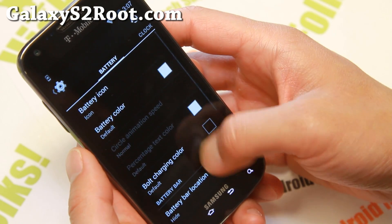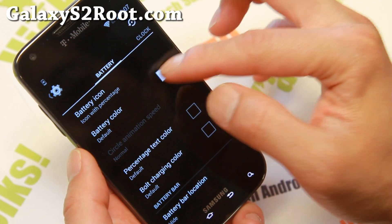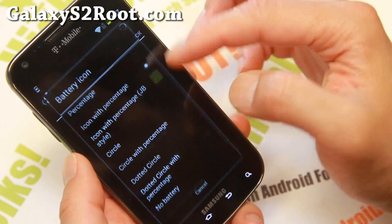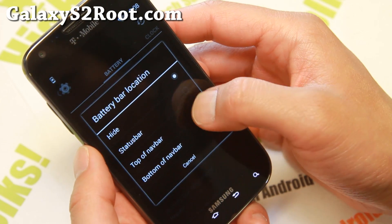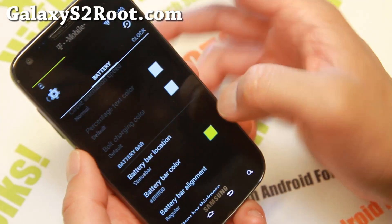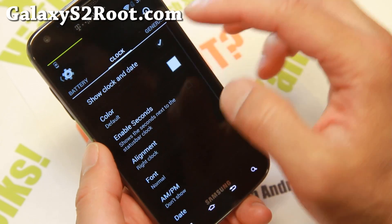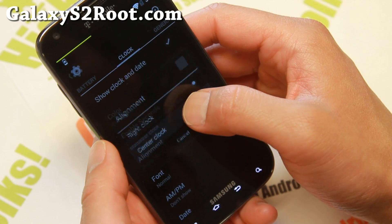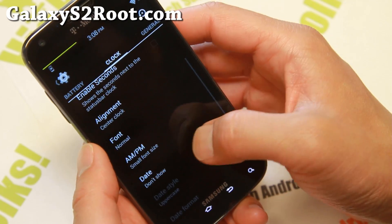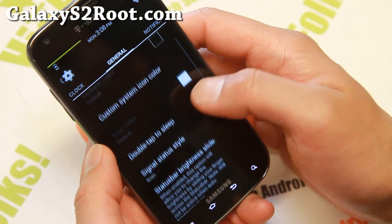Status bar — some more stuff you can do here. You can go ahead and change the battery icon. That looks horrible. With percentage, make it a little bit brighter so you can see it better. Or you can get rid of the battery and enable a battery bar in the status bar there and make that yellow. That kind of saves space so you can put more cool stuff. Clock — what I like to do with the clock is put it in the center. Also AM/PM — I like to show it in small size. And also date — sometimes I forget what day today is, so that really helps for those of you like me.